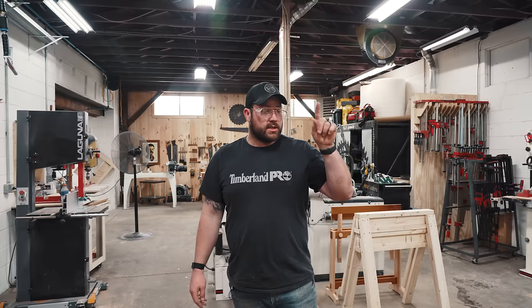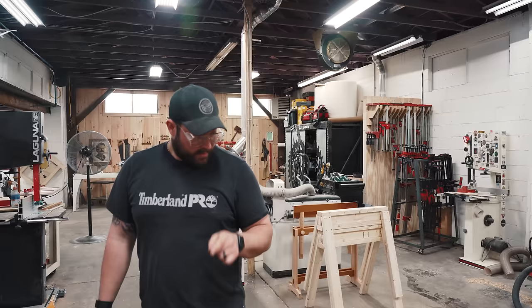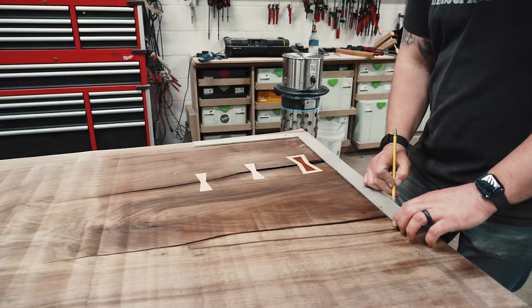So what I've got here is a slab cutoff that I did a demonstration video on how to put a bow tie in it — that we haven't posted yet because this video doesn't have 10,000 likes. Last time it was 1,000 likes, this time it's 10,000. If it gets 10,000 likes, I'll post a video on how to make these.